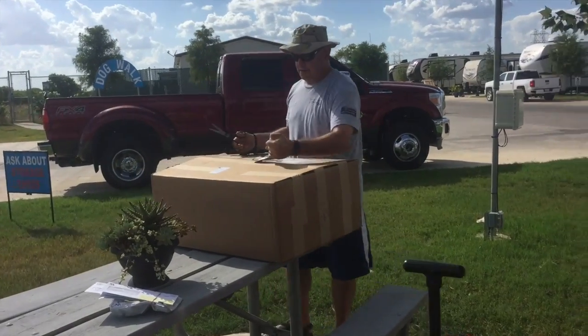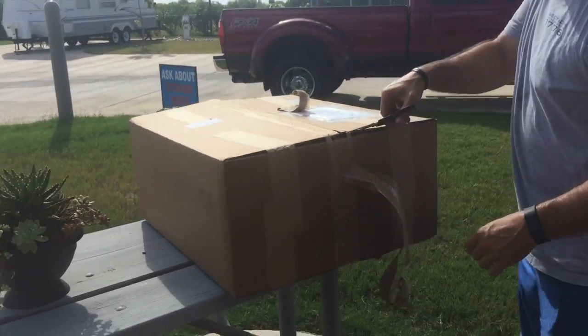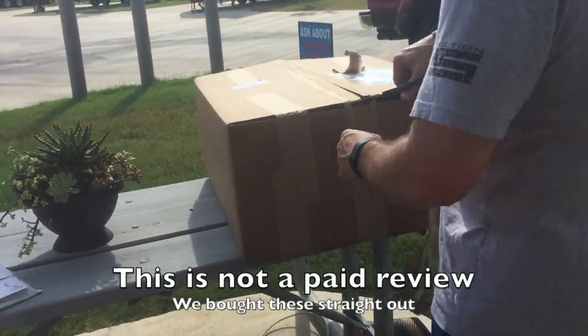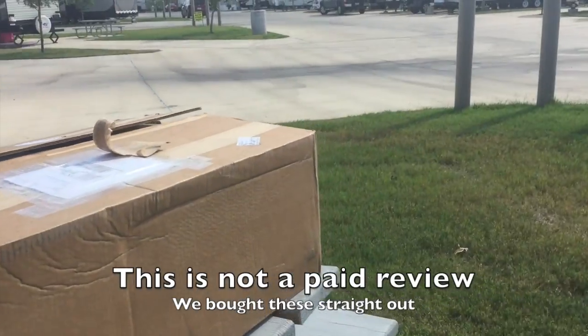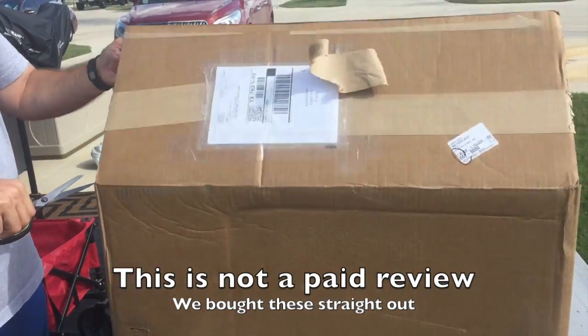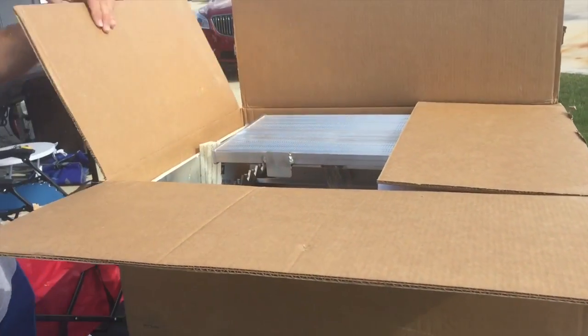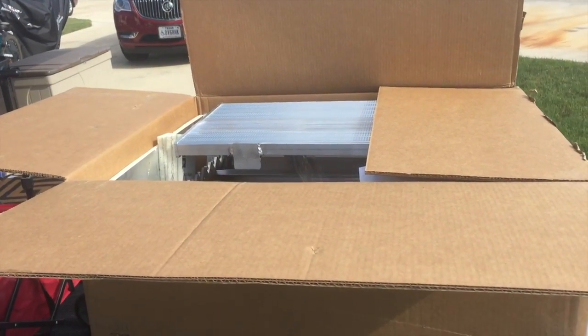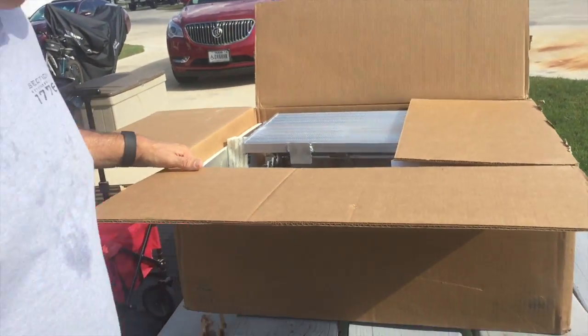John is opening the package. I've got good reviews on it — it's kind of a small company. He makes them per order here in Texas. It didn't take us very long; from the day I ordered it to the day we received it was about a week to week and a half.